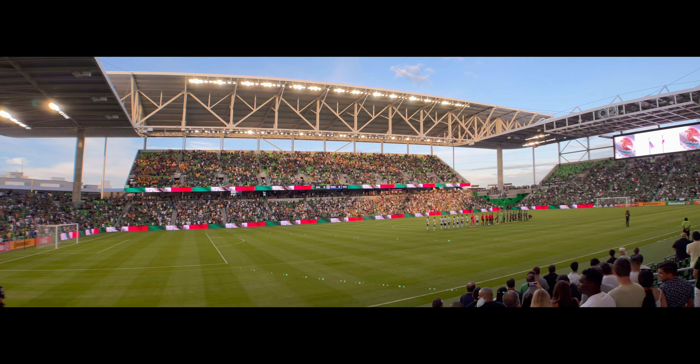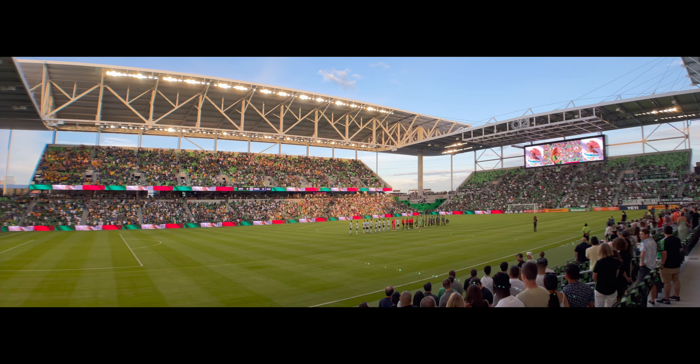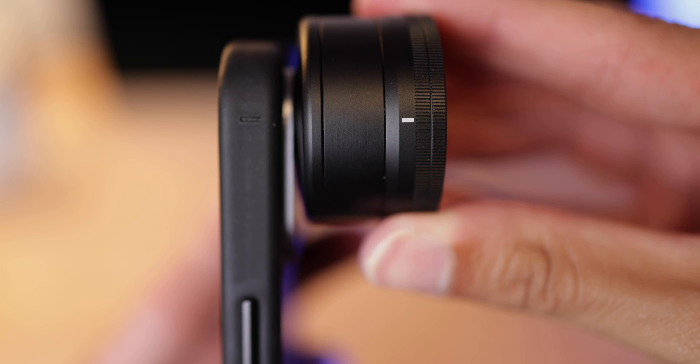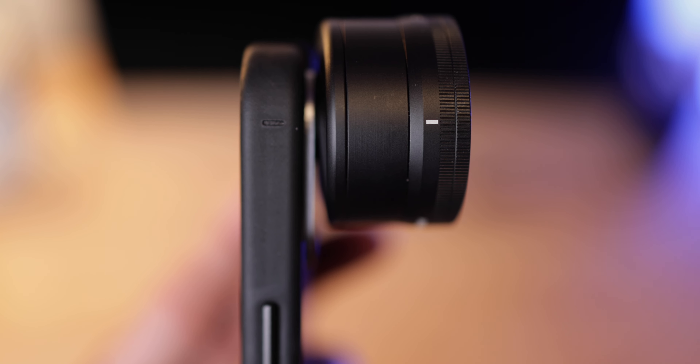This lens does come with a clip so you can just attach it to any mobile device, and it comes with a case for your iPhone. But Sandmark did also send me the Pro case for my iPhone 12 Pro Max. The way this lens works is you screw it on to either the wide or telephoto lens and you have a white mark on the lens. What you want to do is line up the white mark with a line in the case to get perfect alignment.